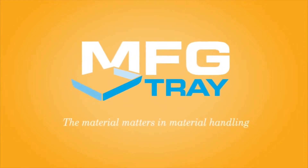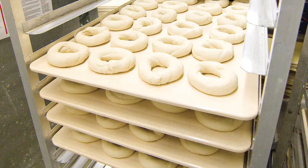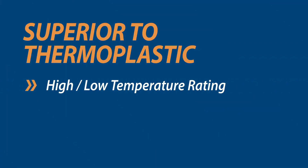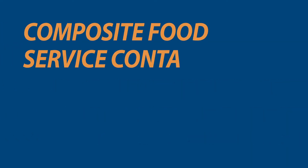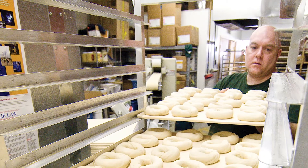The material matters in food handling, processing, storage, and food display. Customers choose MFG Tray products because they possess superior physical properties over thermoplastic products such as high and low temperature rating, weight capacity, and chemical resistance. Our composite food service containers don't warp or sag like plastic, and they don't rust or bend like metal. At MFG Tray we like to encourage our customers to consider exceptionally durable composite products for their food service applications.